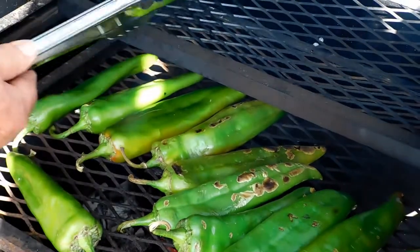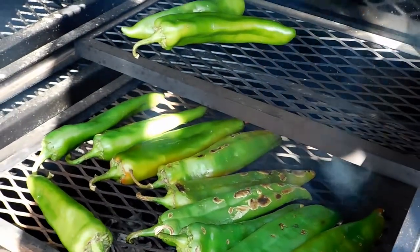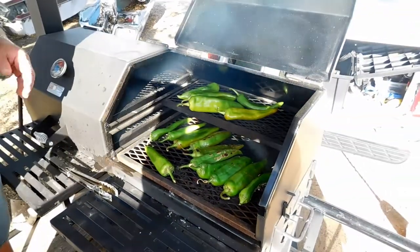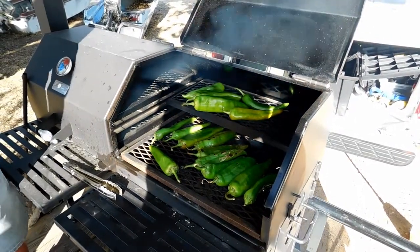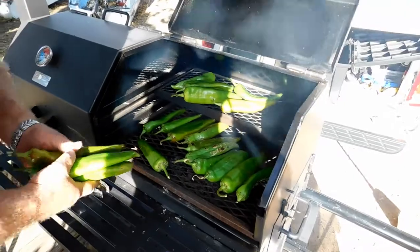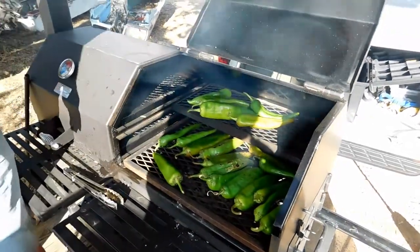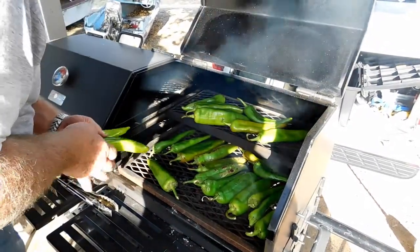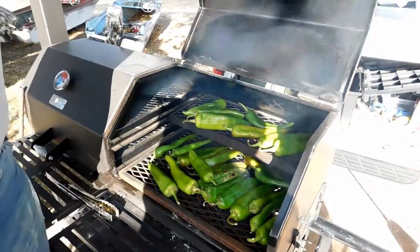I'm going to stack the others in here now — those up on top are really getting it. We can leave them in there longer, but I'm going to stack these others up. We're not worried about how bunched up they are, we're just worried about getting them peeled, getting a little smoke on them, and making them taste delicious.